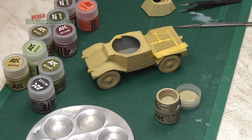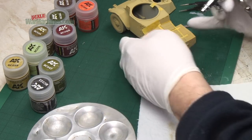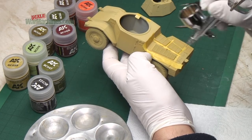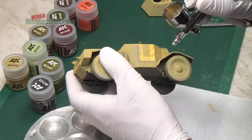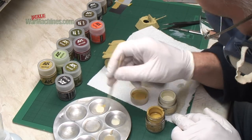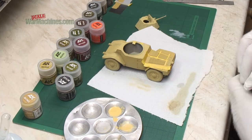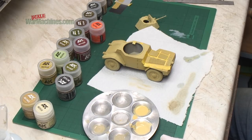First of all a different shade of Dunkel Gelb was used from the AK Real Colours range, just to get a bit of variety. That was sprayed very loosely over some of the components. Next it was back to the original Dunkel Gelb Dark Yellow variant and more off-white was added, this time going for a much lighter finish. That was put into the airbrush and carefully sprayed between all the masking tape and over the components.